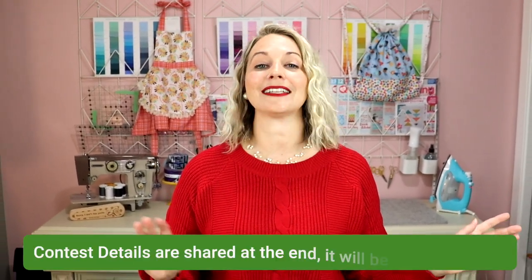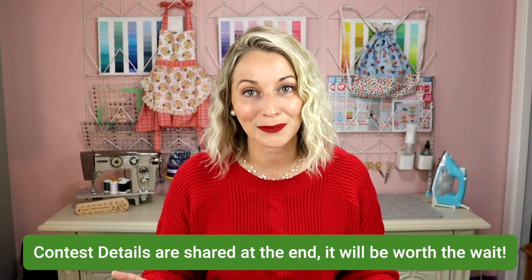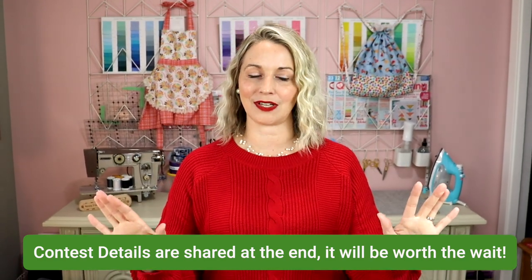I am so excited to share this with you. All the nitty-gritty details of this contest I am going to share at the very end of this video, so stick around to find out how you can enter your project. At the very end I am going to show you the actual prize you could win — and spoiler alert, it's fabric and it's gorgeous.